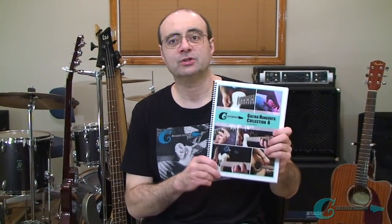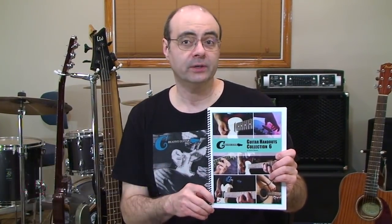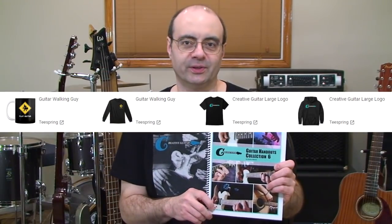The Handout Collection eBook is available with any donation over $5, or if you make a purchase from the Creative Guitar Studio Teespring store. Just visit creativeguitarstudio.com/donations to help support my lessons, or check out all of our Teespring products in the console underneath this video.